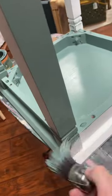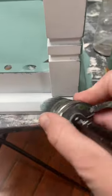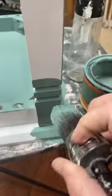I painted this piece in the color Stormy Forest by Junk Monkey Paint Company. When I have small tables or chairs I like to start with them upside down to get the hard to reach places first and then flip it over to complete the top.